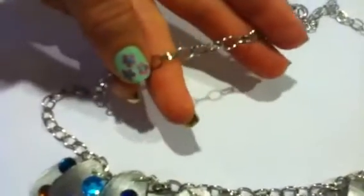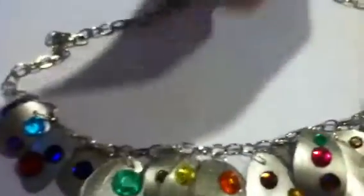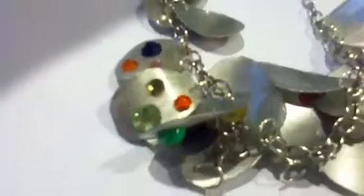This chain is from Hobby Lobby. I really like this chain — it was easier to hook these on than the tiny chain I was going to use. It turned out really great. Thank you for watching and have a great day.